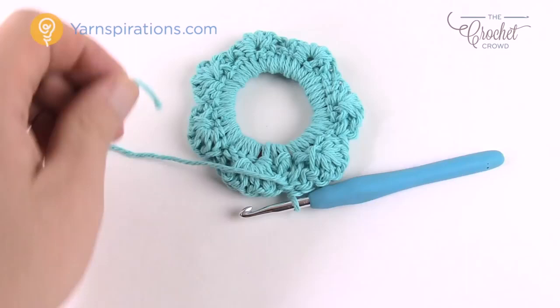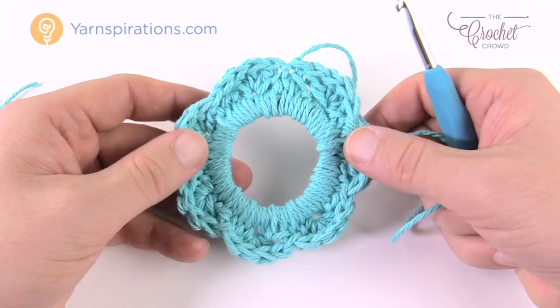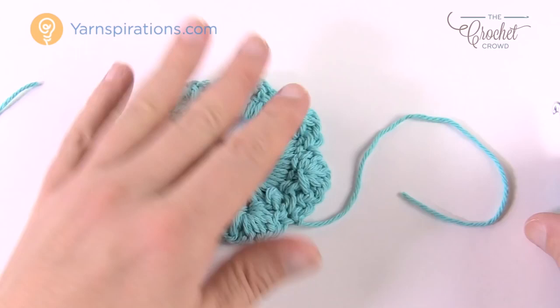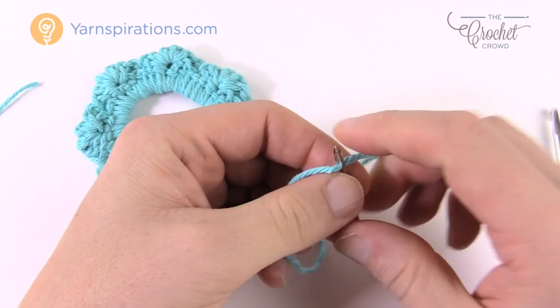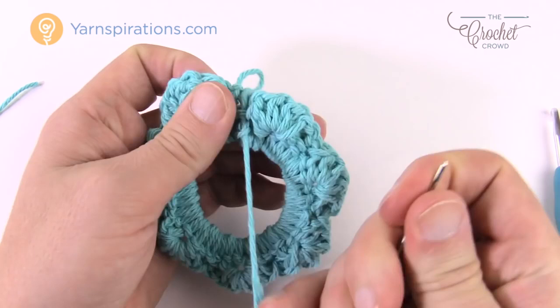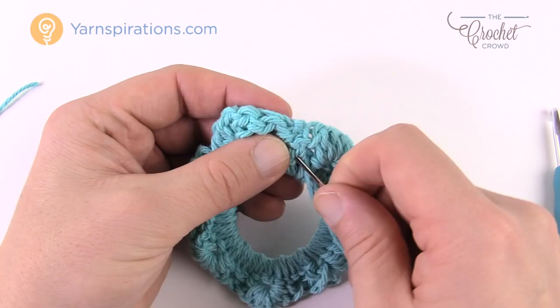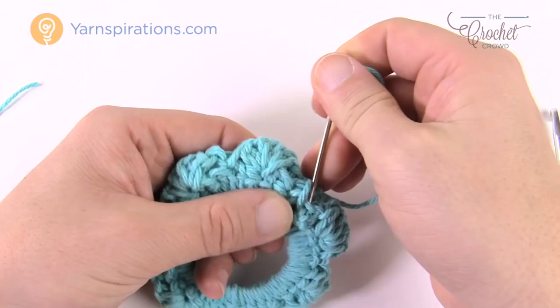Loop the yarn around, push it through, pull tight and snug it. This is the back of it — you can tell because the front has a raised lip and the back faces downward. Grab a darning needle and we're going to hide in this loose end. If you want an extra tie you can keep a string to use as a hanger, or use a Christmas ornament clip. To hang it or apply a fridge magnet — you can pick up magnets at craft stores. Keep the yarn to the back side and go in and out three times into different spaces and it will never fall out. Snug it up and cut it.